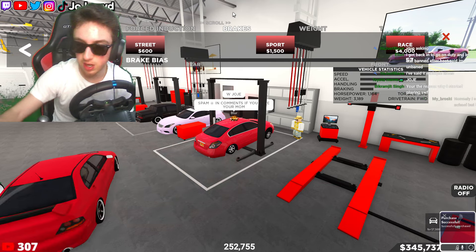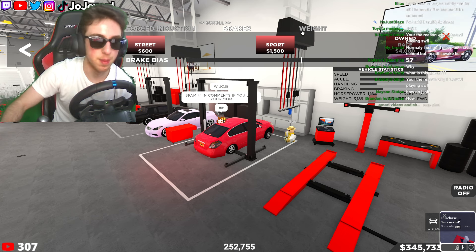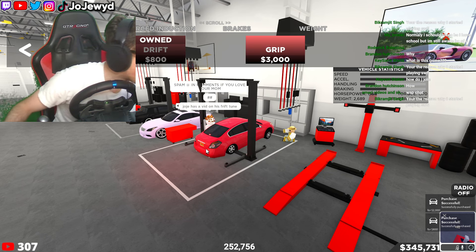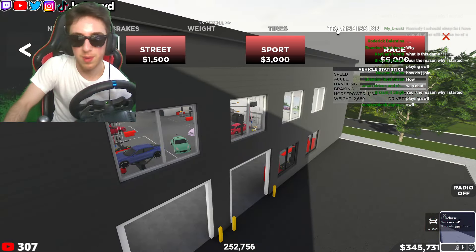As you guys know when you're making drift builds, obviously what you want to do is upgrade the car fully. You want to get everything fully maxed out because in my opinion that just makes the drift car better. The bigger the better, the more the better.